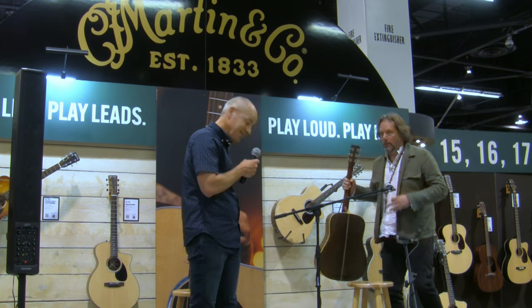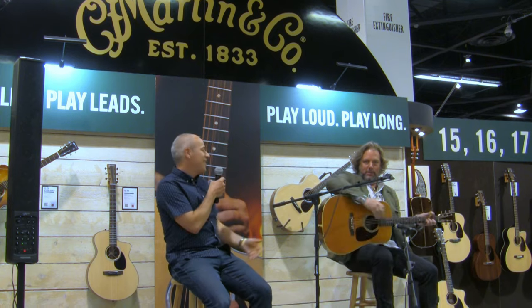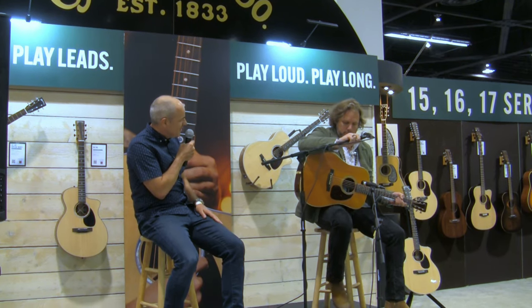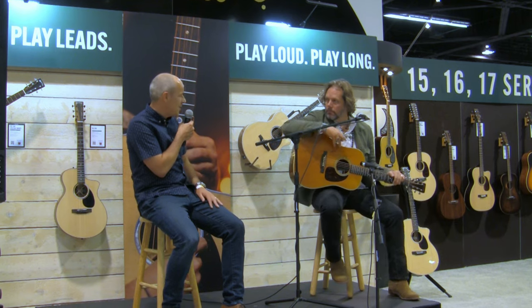Hey Rich. What an entrance! Thank you so much for coming, Rich. It's a real pleasure to have you here. So tell us a little bit about what was your motivation for this D28 signature model.